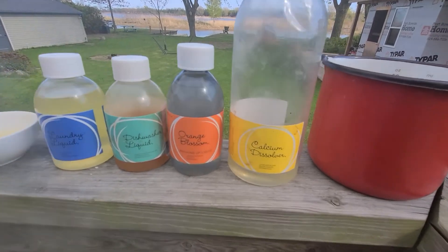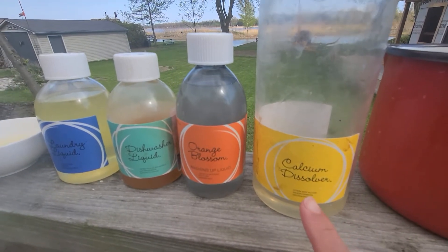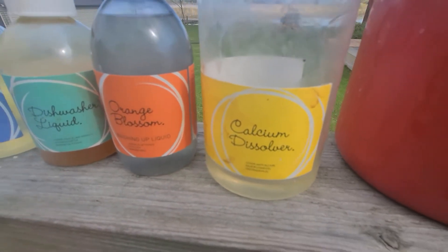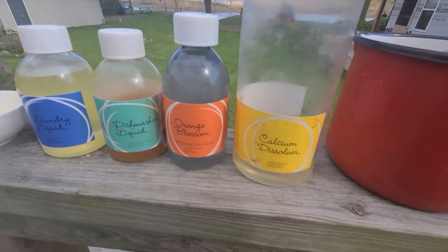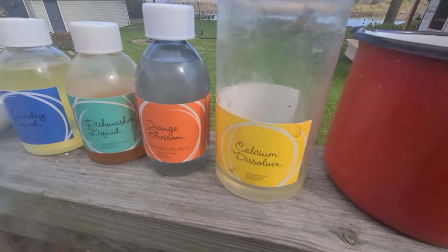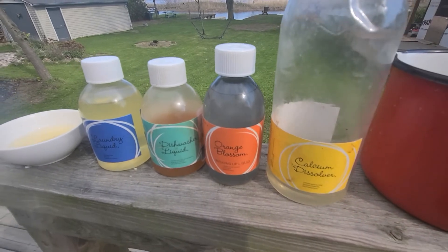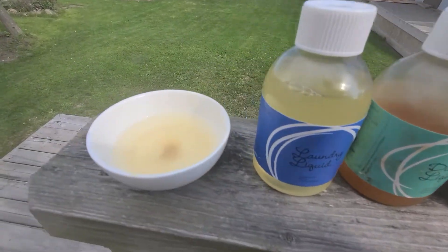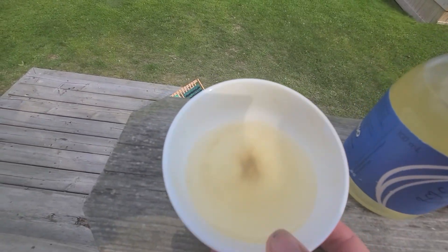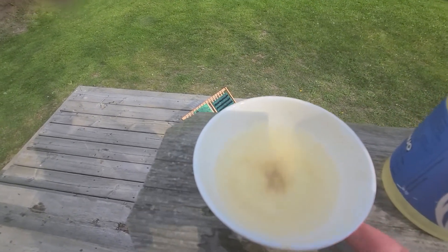The calcium dissolver is now called Citrus - it's the exact same thing, just a name change. This breaks down calcium buildup, and we have hard water here at the cottage, so I use it for my showers, taps, kettle, and pots, because I get that white film and residue at the bottom. It's also amazing for removing rust. You can see in my little bowl there's a tiny film at the bottom.